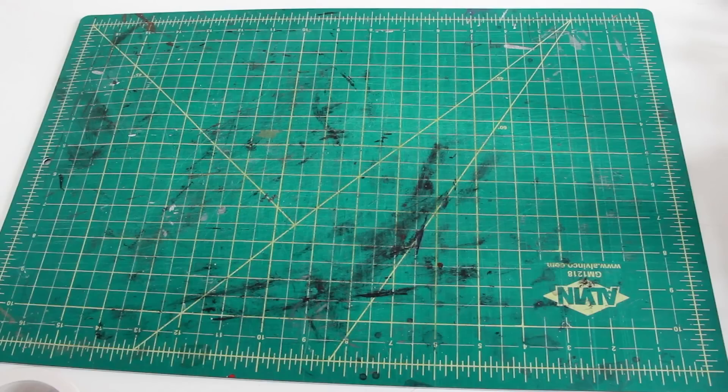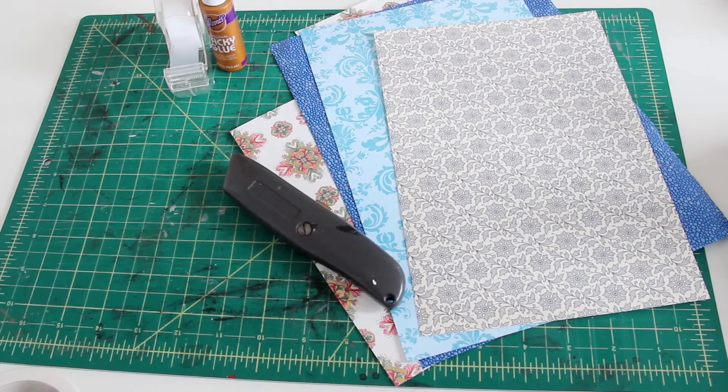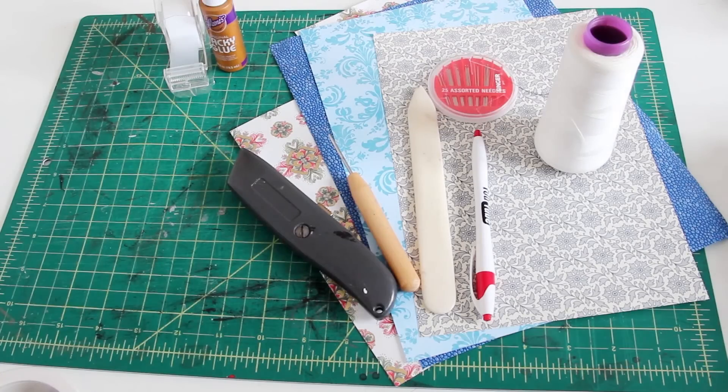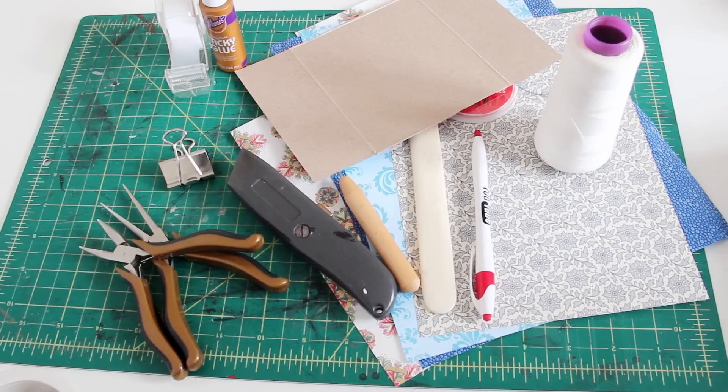You're going to need a cutting mat, decorative paper, either glue or tape, an exacto knife, an awl, a bone folder or a spoon if you don't have one, a writing utensil, thread, a needle, pliers, a binder clip, and thin cardboard — mine is from a tissue box.